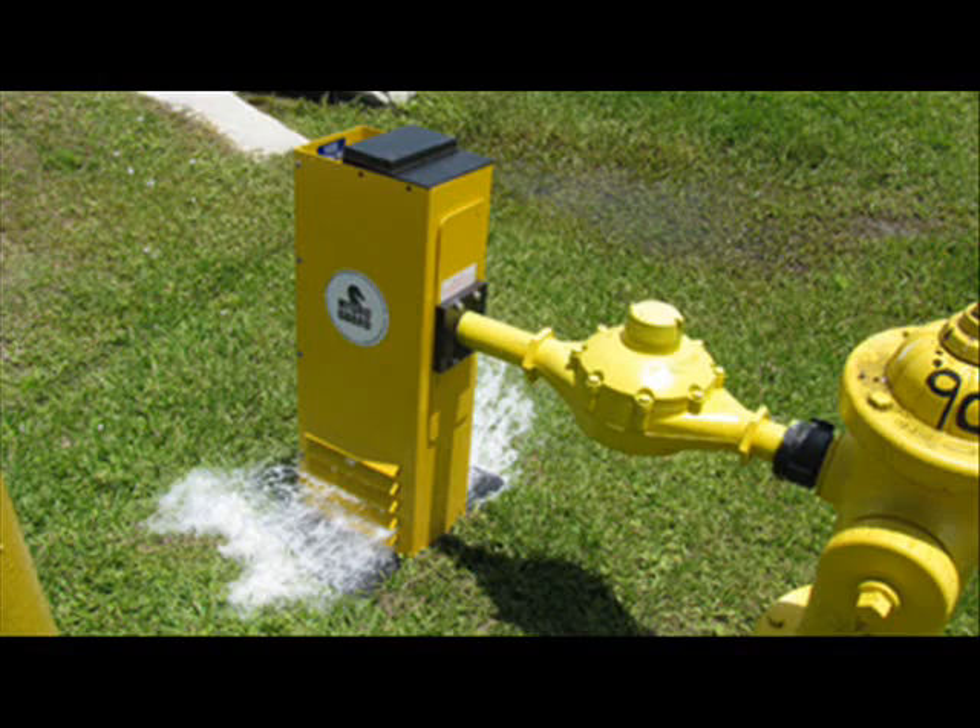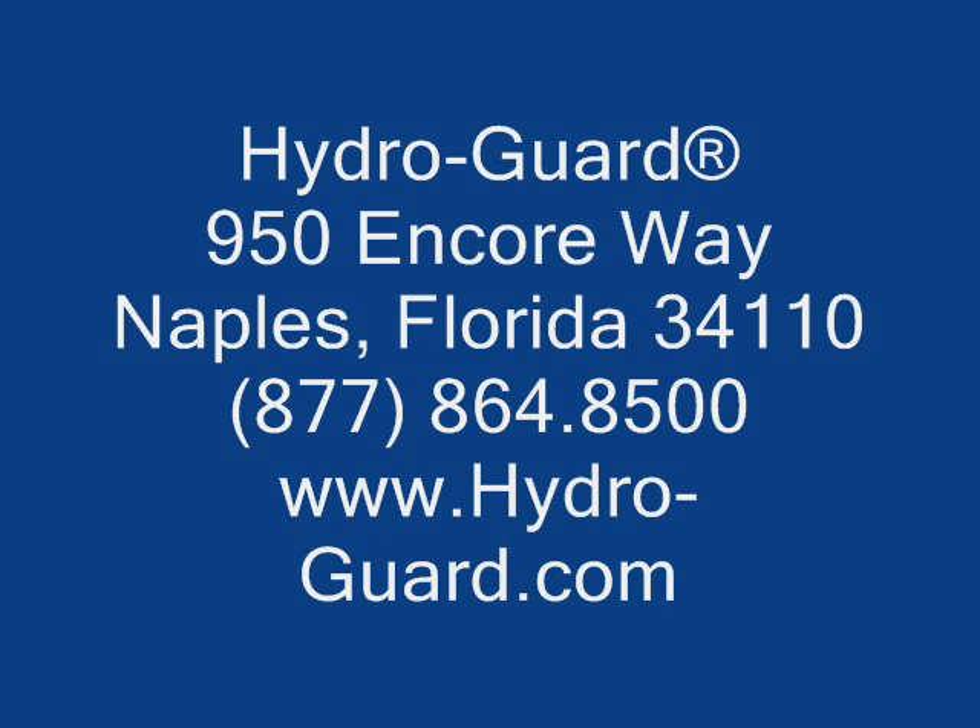This concludes our training video on the HydroGuard HG6. HydroGuard recommends coordination of training between Water Utility Department personnel and Fire District personnel prior to implementation of HydroGuard HG6s in the distribution system, to ensure both entities are completely familiar with the purpose of the HG6 and how to operate it in both normal and emergency settings.